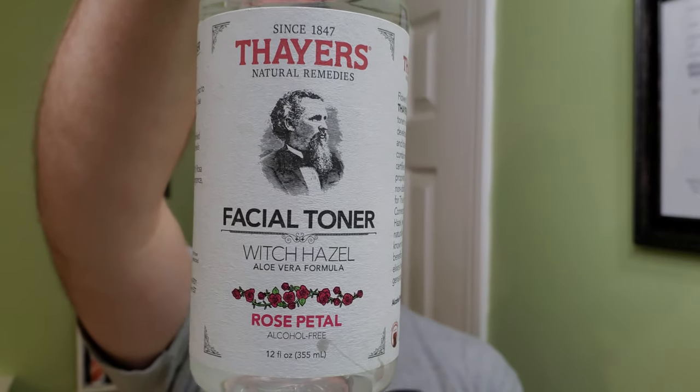Oh, and then the aftershave. Since it's a little bit late tonight, we're going with the Thayer's Rose Petal. I still need to get the cucumber. Not a big fan of rose petal, but this is not terrible.